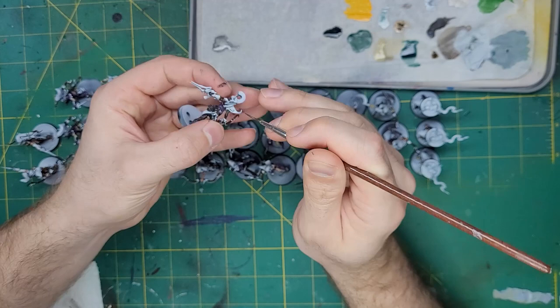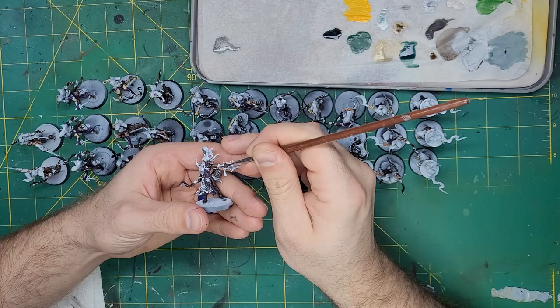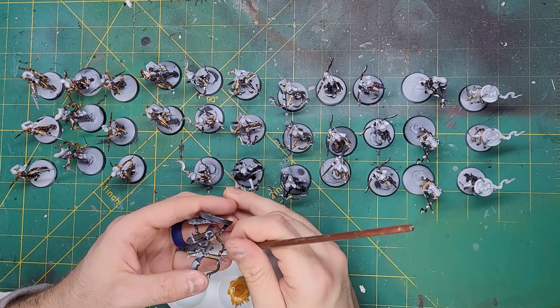With those contrast paints down, it was time to start on the metallics. I started with some Iron Hands Steel and painted this onto all of the silver parts of the models — the surface of the shoulder pads, gauntlets, and any chains on the model. With that down, it was time to start with all that lovely gold trim. For this, I used Retributor Armor.